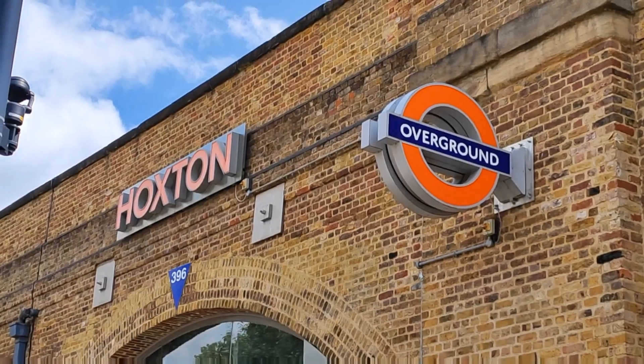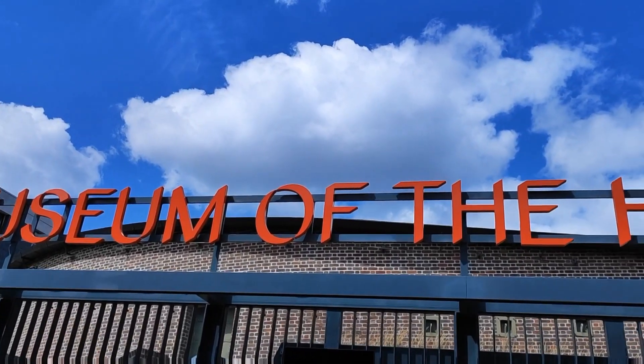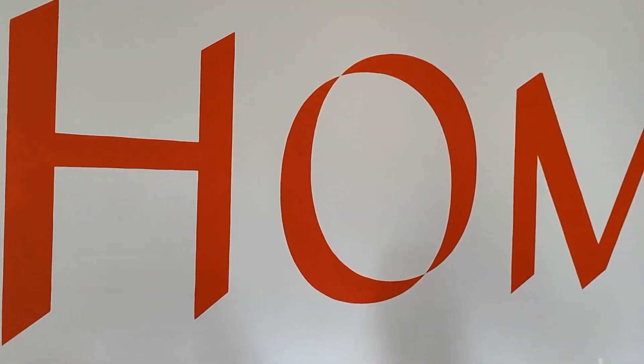Good morning, it's Sunday and we're in Hoxton in London. We're here because, apart from going to see Jack Whitehall last night at the O2, we're here to visit the Home Museum which is a free museum. It looks really good — there's lots of different room sets and gardens to look at, so I'm hoping to get some inspiration.